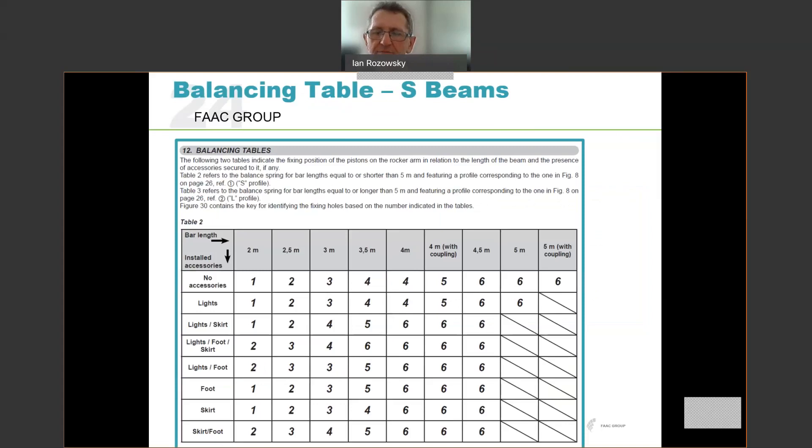The balancing tables are found in the installation manual and are clearly marked. It is important to note that there is a second set of tables inside the unit — configuration tables — which look very similar. Do not mix the two up. The balancing tables have two tables: table two is for the S or shorter profile up to the five metre arm, and table three is for the L profile. We'll focus at this stage on the S profile.